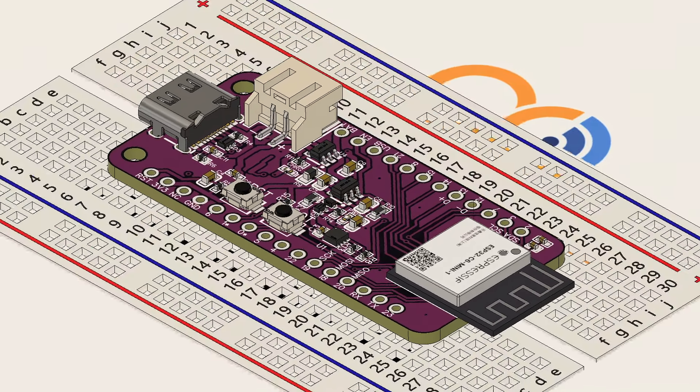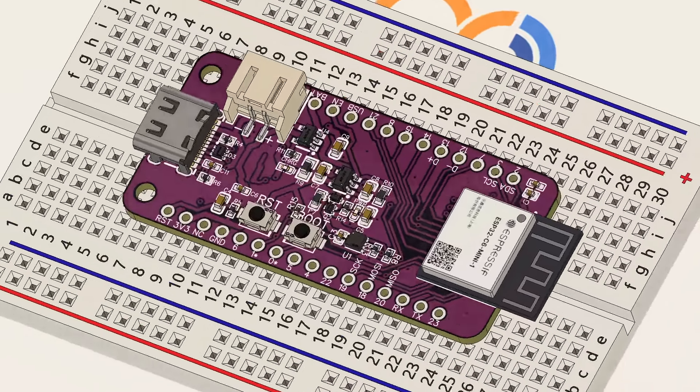The board's Feather form factor fits perfectly into a standard breadboard for prototyping.